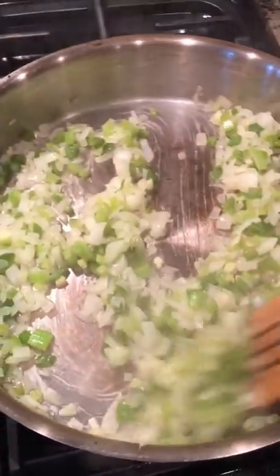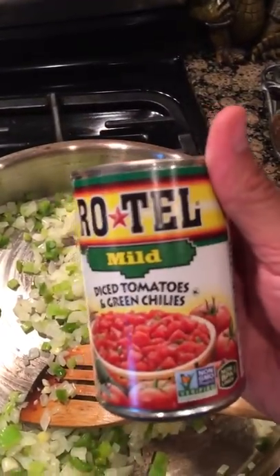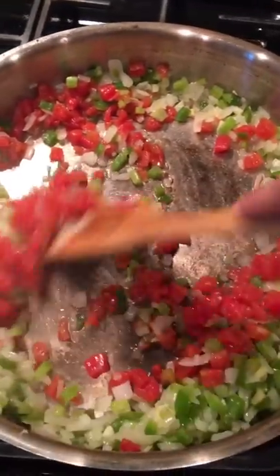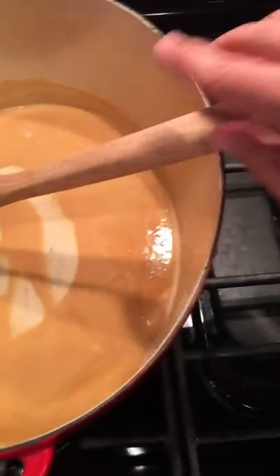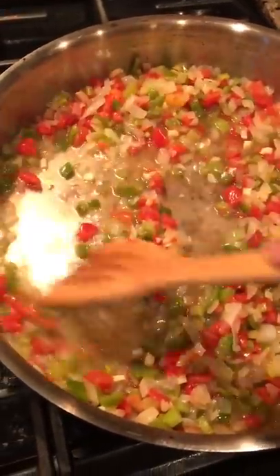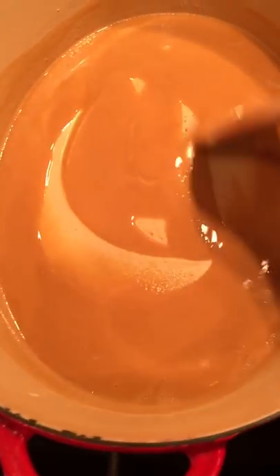Our vegetables have been sautéing for about 20 minutes and they're getting nice and soft. We're going to go ahead and add a drained 10-ounce can of mild Rotel tomatoes — stir that in. We're probably gonna let this cook for another five minutes. Then go ahead and add one cup of chicken broth to the vegetables and stir that in.